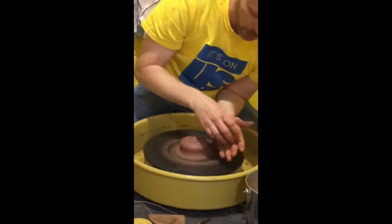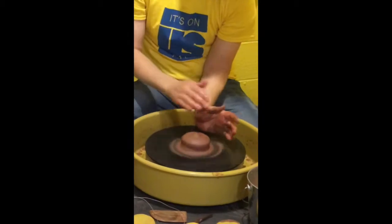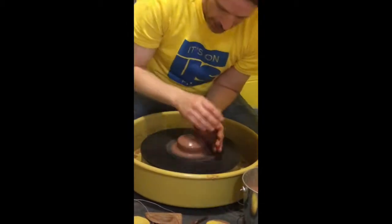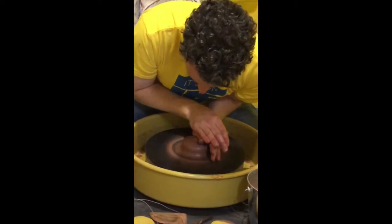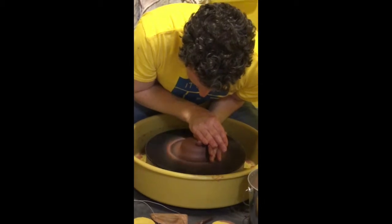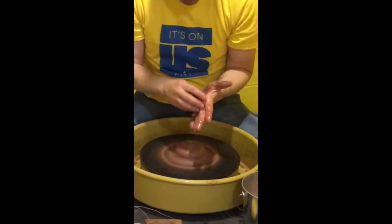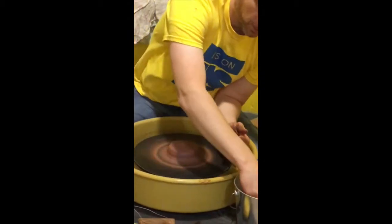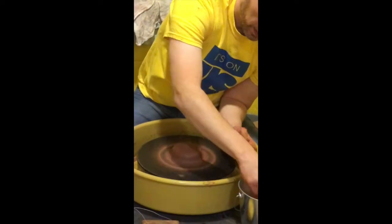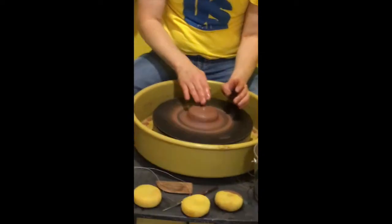You'll notice that if you go too far one way or the other, you can easily shift it off center. I had it centered and then knocked it off. Anytime you lift your hand off the spinning clay, move off slowly so you don't knock it off center again. There you go — the clay is centered.